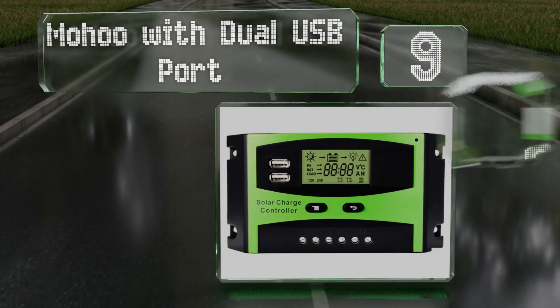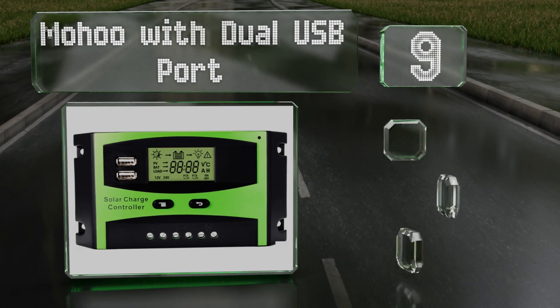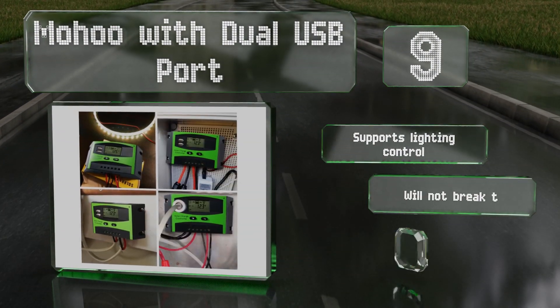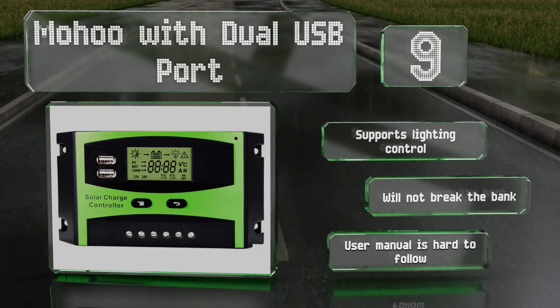At number nine, the Mohu with dual USB port boasts a large clear display and all menu functions can be accessed by pressing just two keys. Its pre-drilled holes make for easy mounting and its bright green color ensures it'll stand out on your wall. This one supports lighting control and won't break the bank, but the user manual is hard to follow.